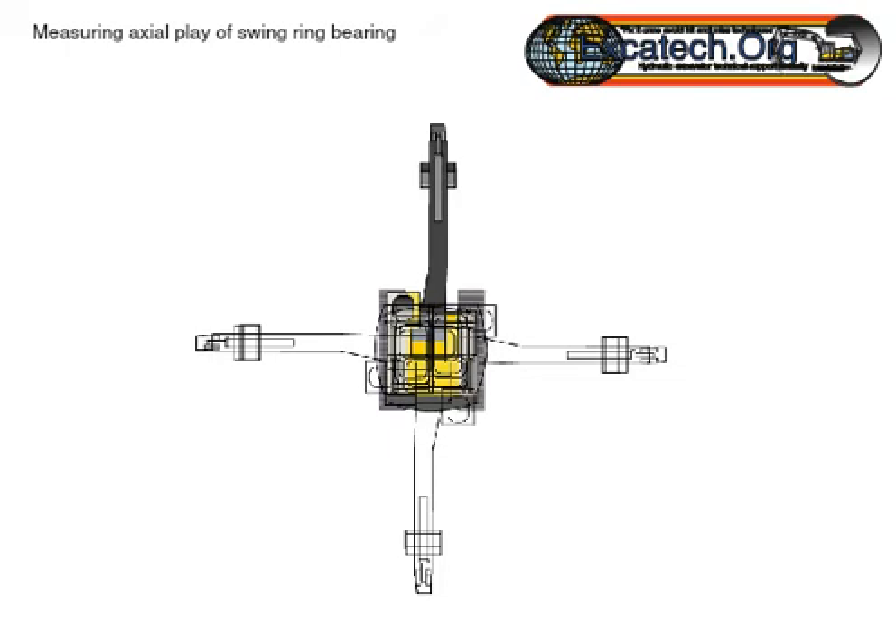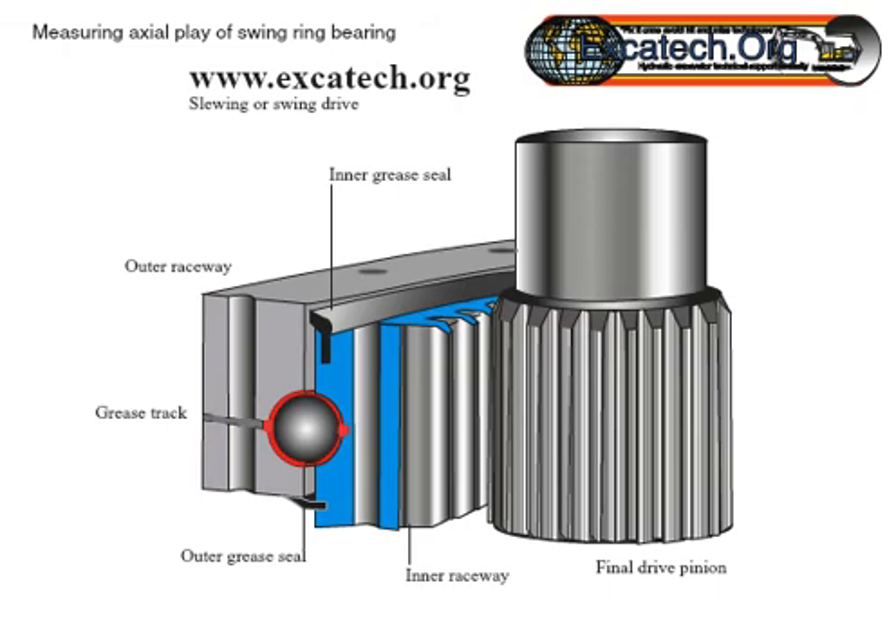Bearings require some play to give free movement, so a measurement of zero is extremely unlikely. Bearing manufacturers will have manufacturing tolerances which may well vary from one bearing to the next.